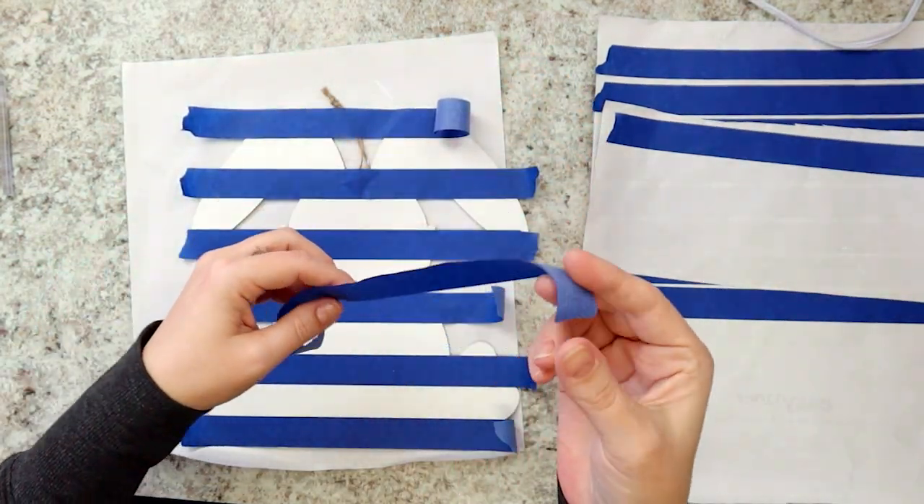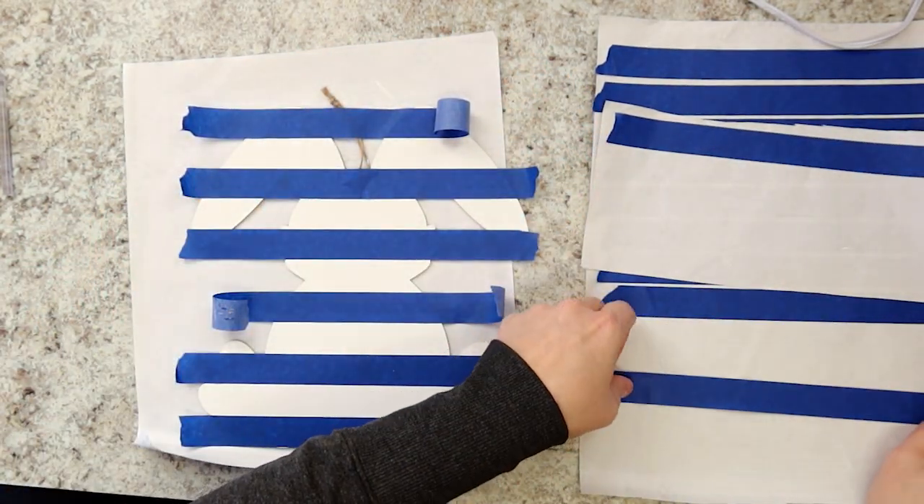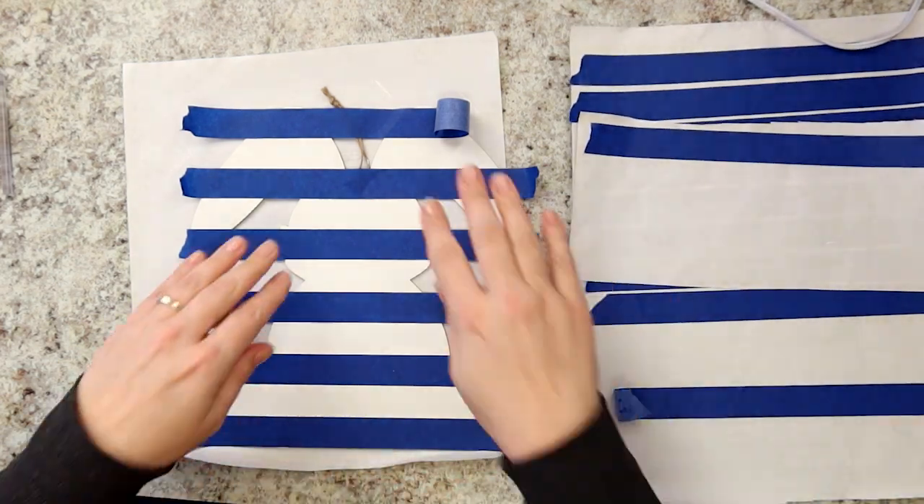When you're finished, you should have a nice, evenly spaced set of stripes. Save all of your tape strips — you'll be able to reuse them.